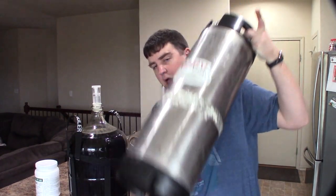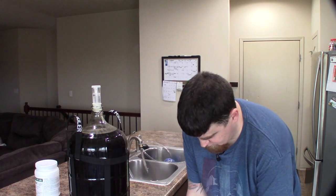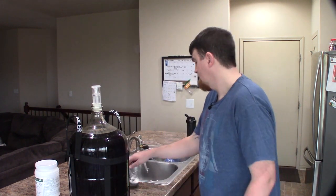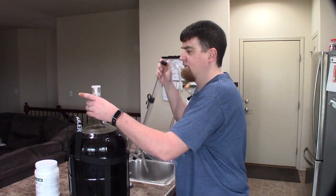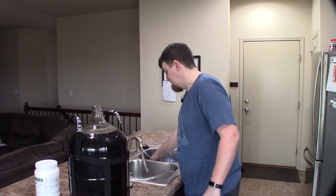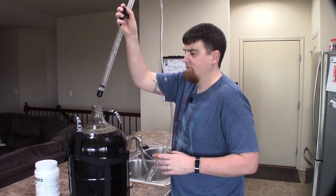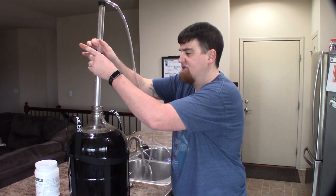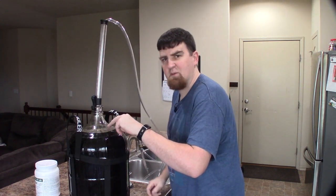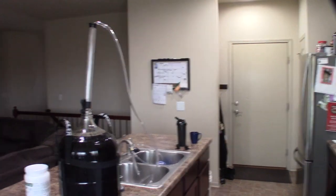Just grab the keg. Drop in our auto siphon — well, need to remove the airlock first. Something that was really cool with this Cow Chocula that makes sense but I wasn't expecting: adding those cocoa nibs set fermentation back off. I mean it came back the next day and this thing was bubbling furiously. I don't know if this camera is getting that but there's some crossing right here.